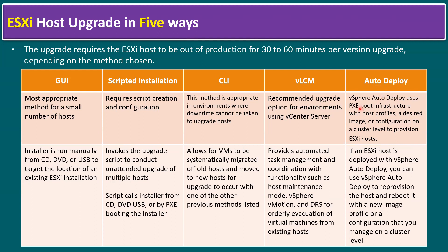Auto Deploy uses PXE (pre-execution boot) infrastructure with host profiles and a desired image or configuration at a cluster level to provision ESXi hosts. If an ESXi host was initially deployed with vSphere Auto Deploy, VMware recommends using Auto Deploy for upgrades as well. You can reprovision the host and reboot it with a new image profile or configuration managed at the cluster level.